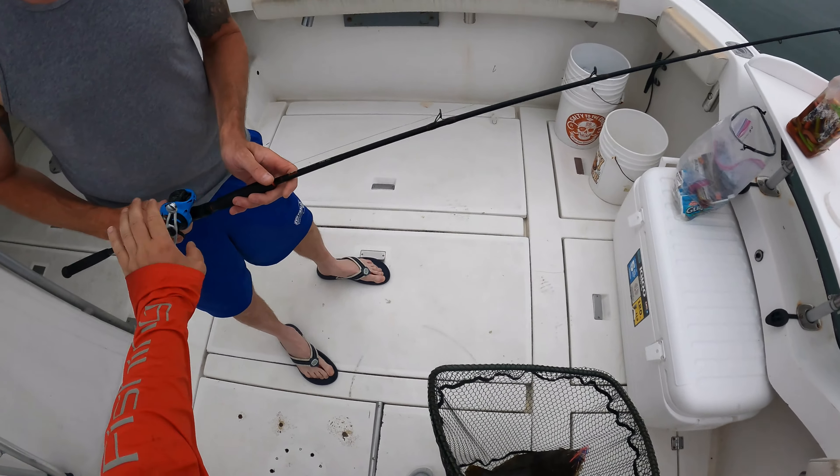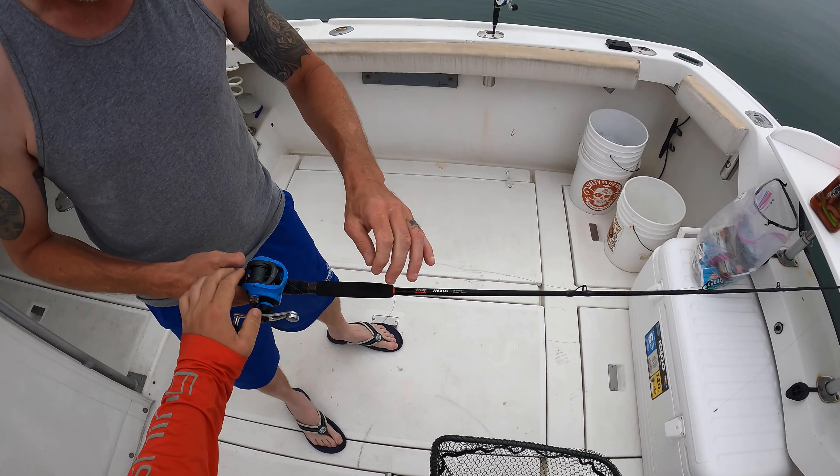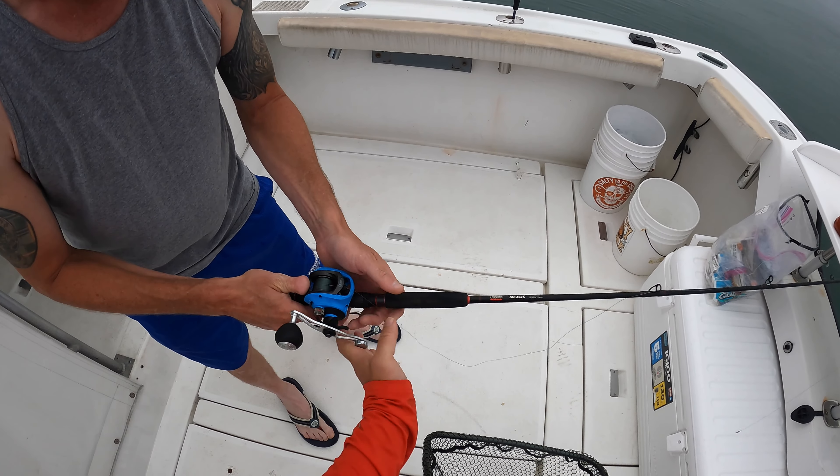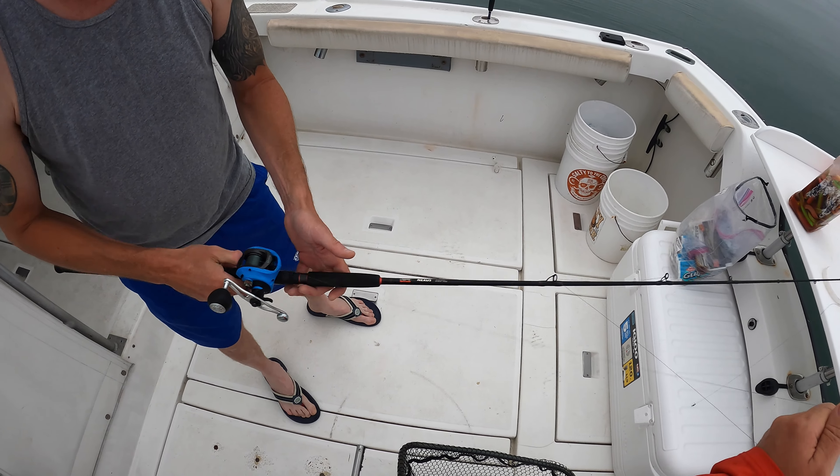Let a little bit of line out. I just knotted it all up. Keep your thumb on there — hit the button down. Come on — right there, yeah. Reel it up now a little bit. There you go, perfect.